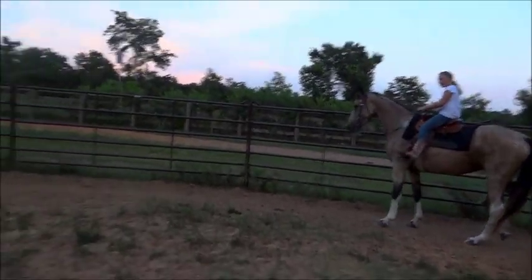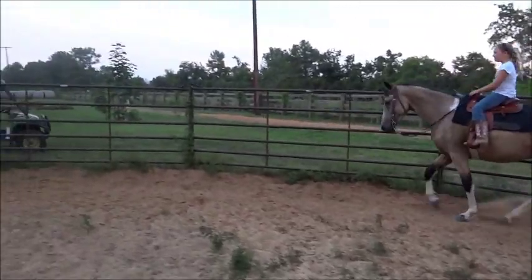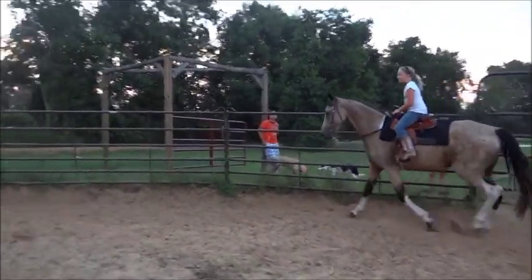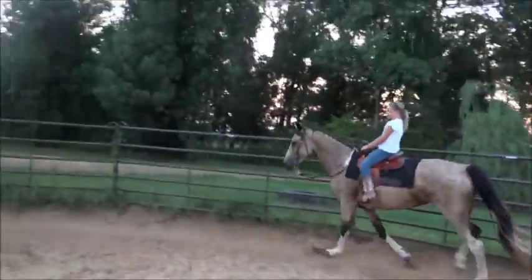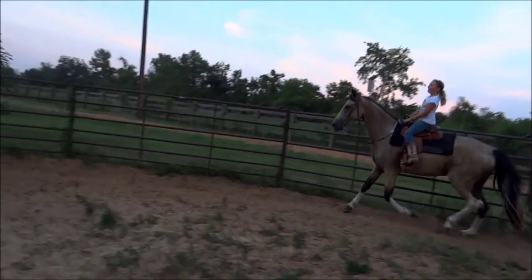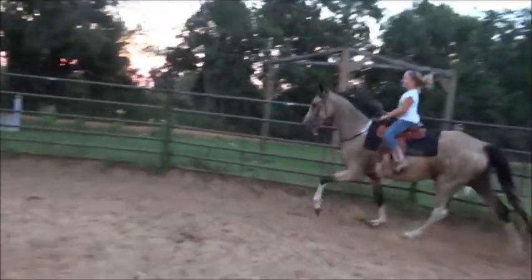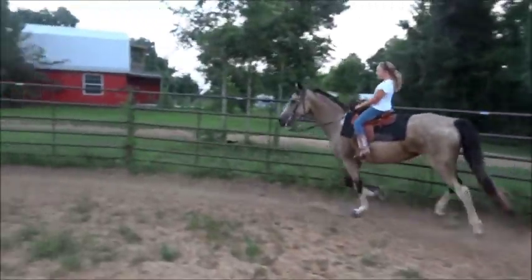No, not whoa — just walk, keep going, keep going. Okay, lean toward me a little bit this time and forward, just like that, and tell her canter. Good job, good job! Get her, keep her going, keep her going. Good job, good job!